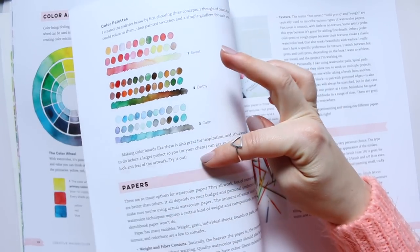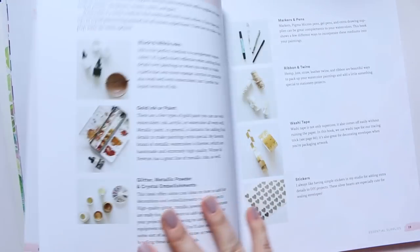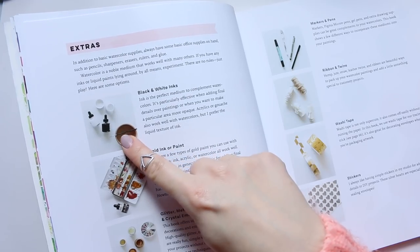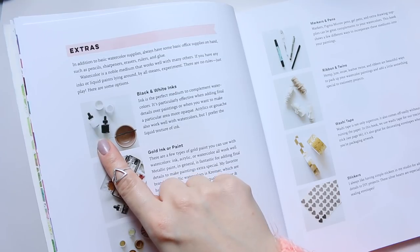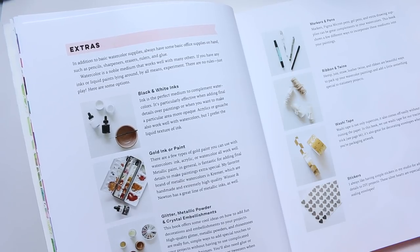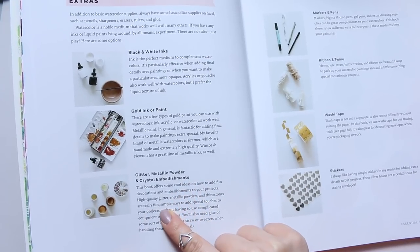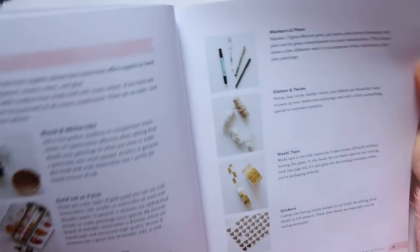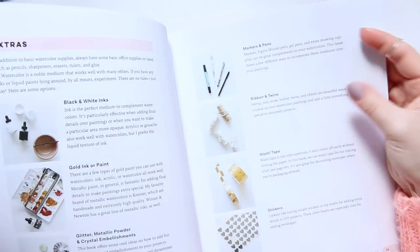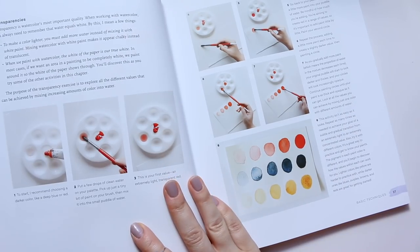She does share her preferred color schemes — monochrome, analogous, and complementary — and explains the differences between them, along with breakdowns of different color palettes. In the extras chapter she talks about white and black ink, gold ink, glitter and metallic powders, different markers and pens — though without specific brand names — and also ribbon, twine, washi tape, and stickers that she likes to add to her art.